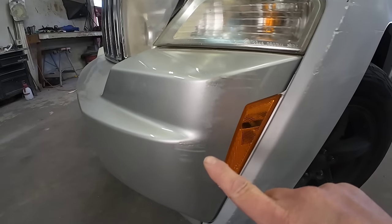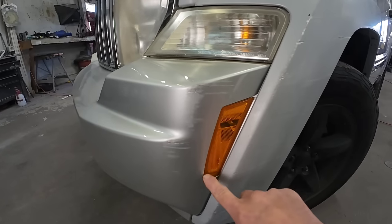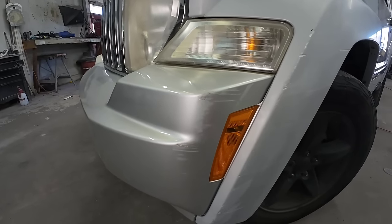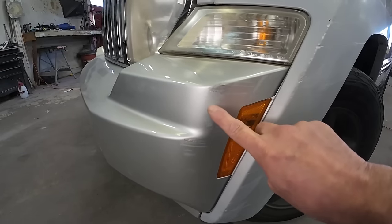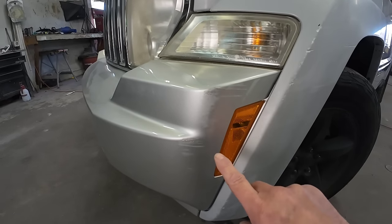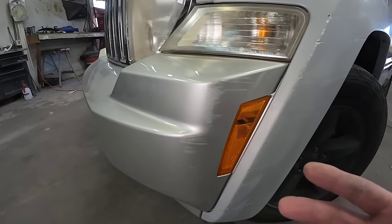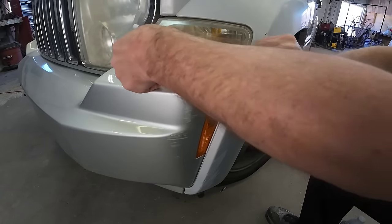Here's the damage we have on this Jeep that we want to repair. The first thing we want to do is mask off this trim area. We're going to mask off this light and this light. We're going to start preparing this because we may need a little bit of filler in it. So what I'll start doing is sanding this with 180 grit sandpaper. I'm just going to run a little bit of inch and a half tape here just to protect these lights.